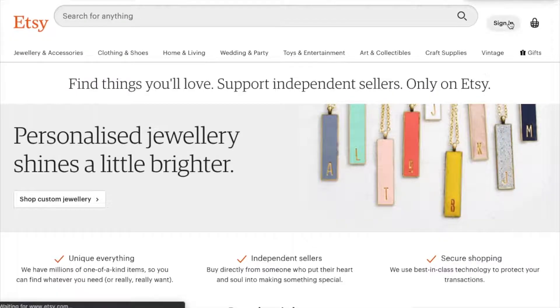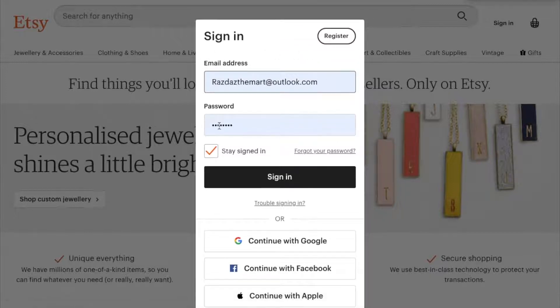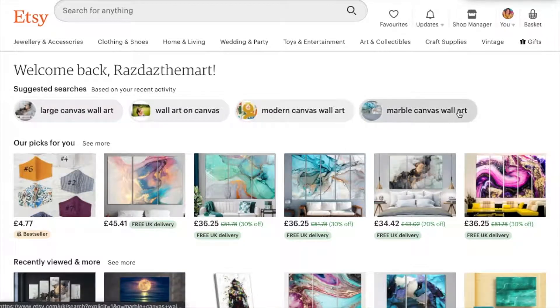So to set up your own shop, you sign in and register. You can register through Google, Facebook, or Apple, or you can use your own email address. I'd suggest using a business email, then you just put all your details in and your shop is set up.